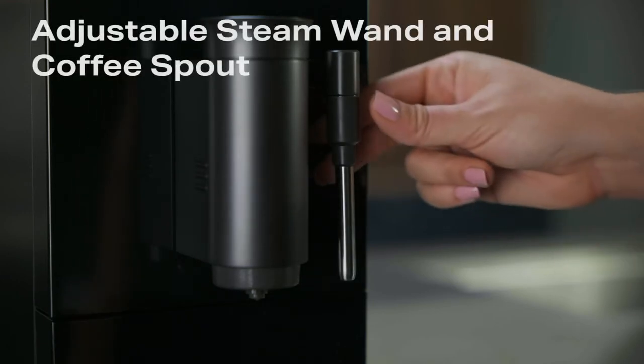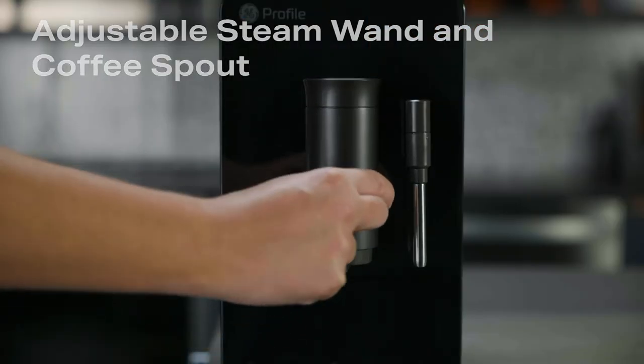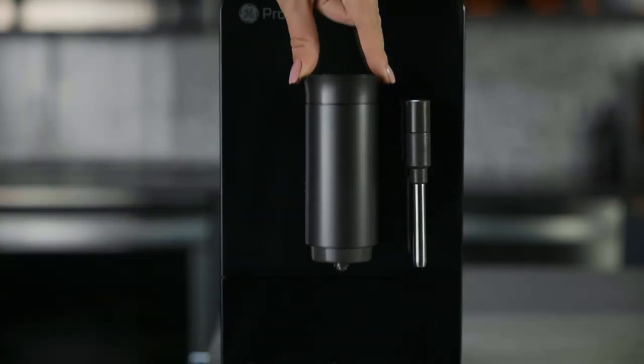The steam wand rotates away from the coffee spout for easier use. The coffee spout moves up and down to accommodate different size cups.